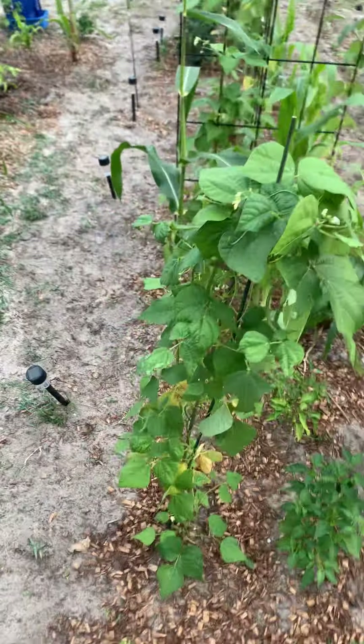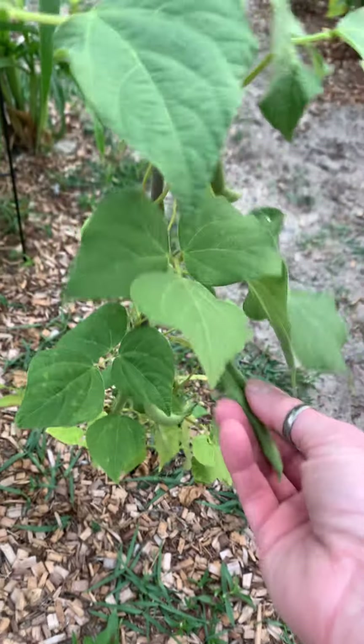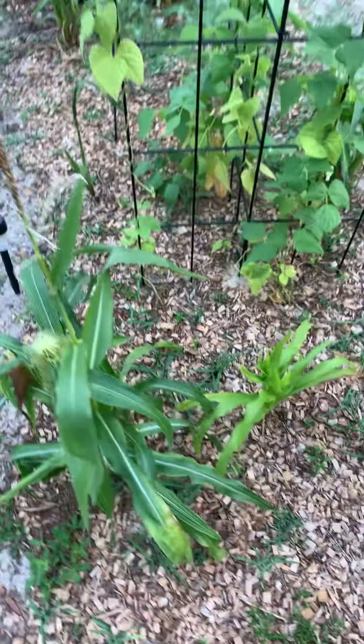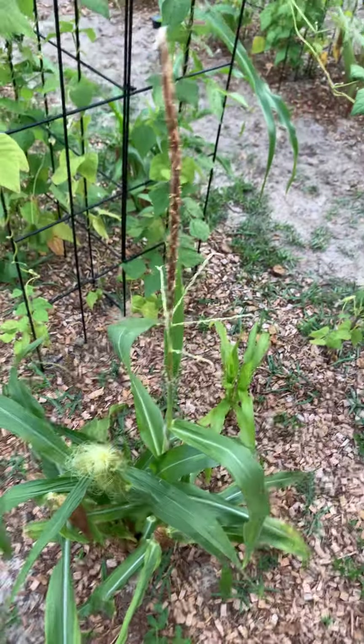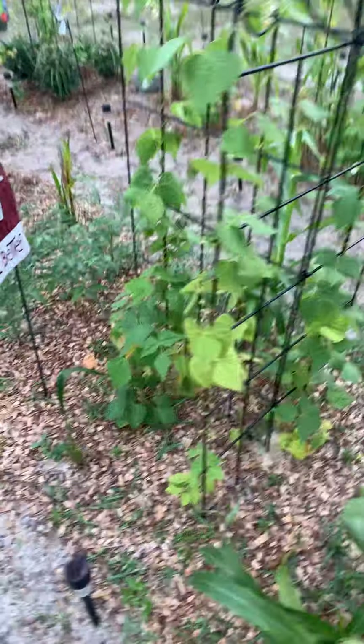We have another green bean plant that looks like it's got some green beans for us. There's also a midget corn — actually two different plants — with three corns. I don't know if it's going to be successful though, because we've discovered bunnies are really liking the garden out here.